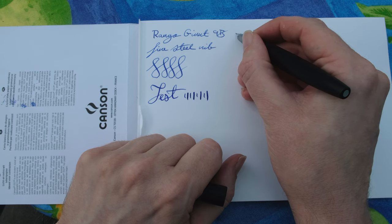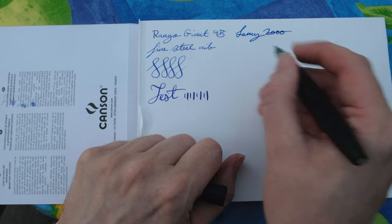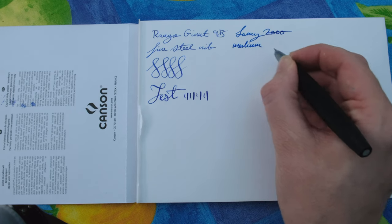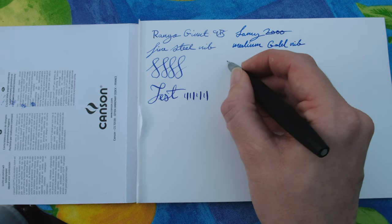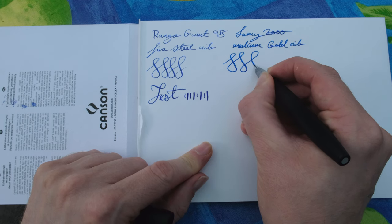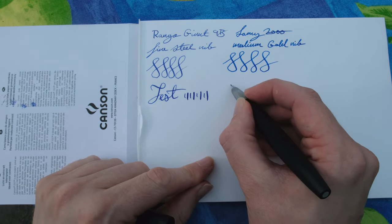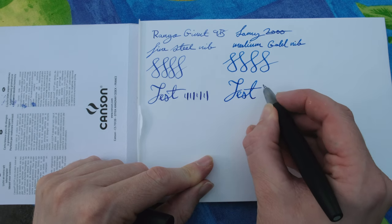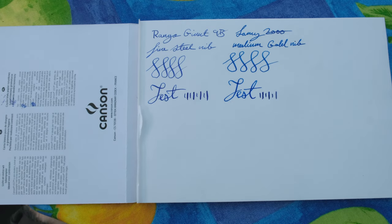Next up we've got the Lamy 2000, equipped with a medium 14-karat gold nib. This is a hooded nib design so you won't get a ton of line variation out of it, but what you do get is very pleasing. I've been reliably told that Lamy gold nibs are actually really underrated. Even if you've got a Lamy Safari you should consider getting a gold nib for that extra line variation and smoother writing — something I might try for a future video.